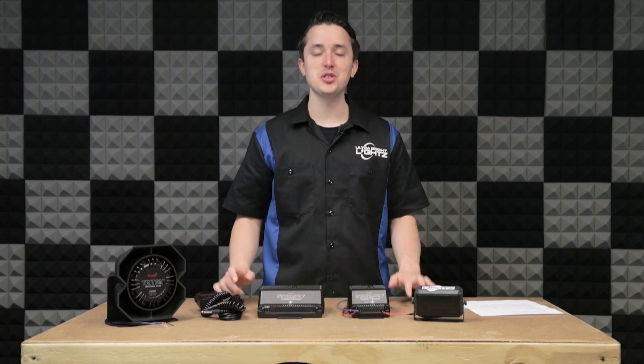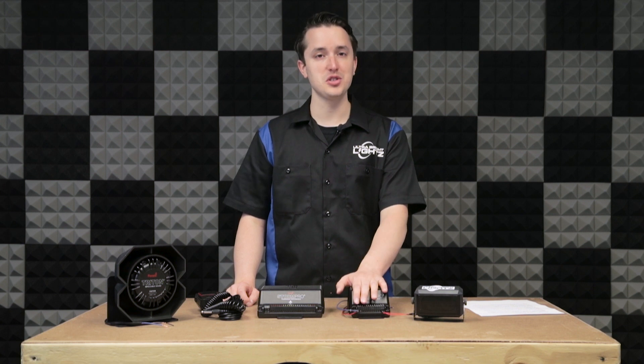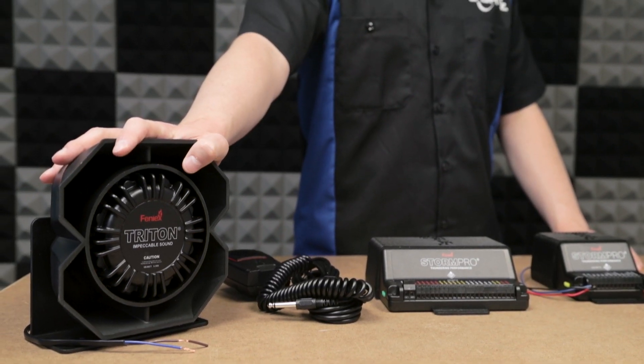Hello and welcome to the UBL Garage. Today I'm going to show you the basics of wiring a Phoenix Storm Pro siren. I have here both a 100 watt and 200 watt, as well as a Triton 100 watt speaker.